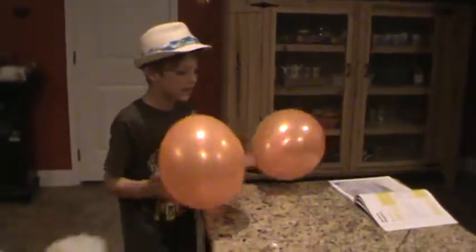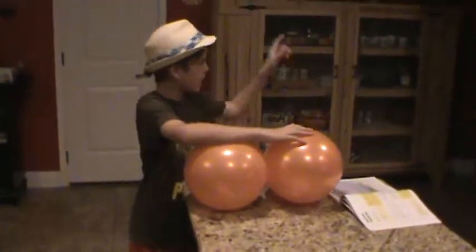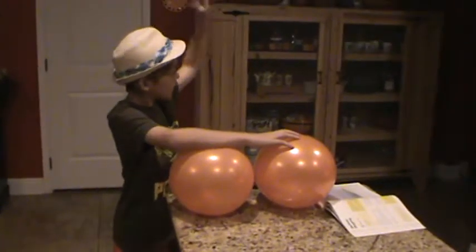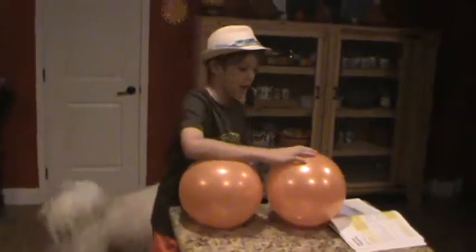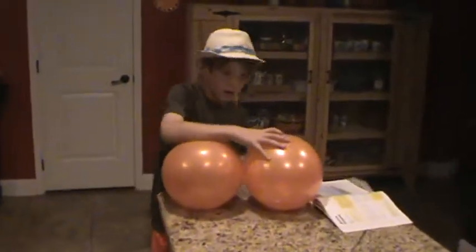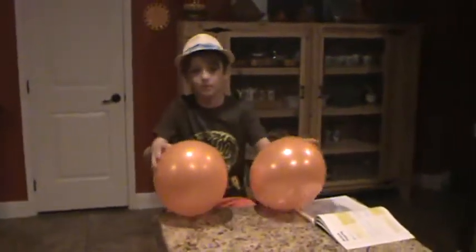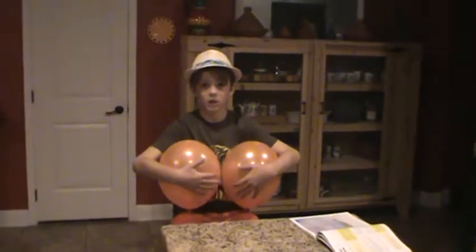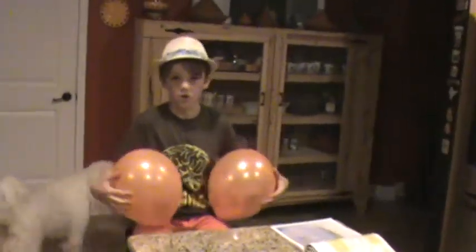The reason we got these balloons is we got them from a party down at a house down there. Oh, Kaya's in the video too. We had to dress as old people, but I didn't really dress up the whole time. Well, you got hot in the clothes.